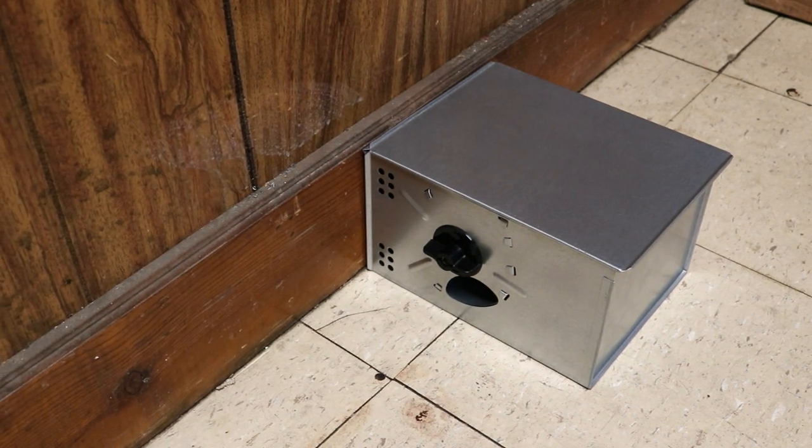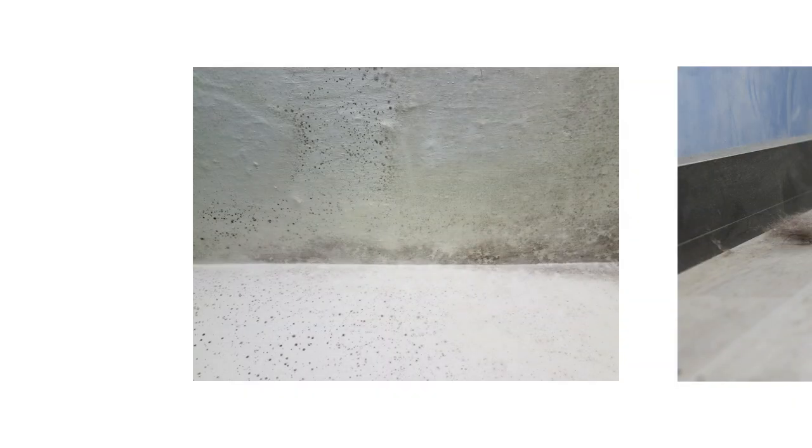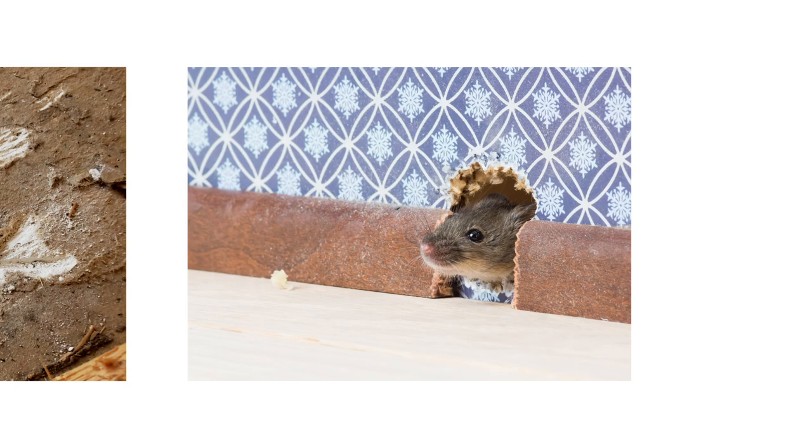Be sure to set traps in areas where you've seen mouse activity. To determine the best locations to set traps, look for grease marks along walls, fur, rodent droppings, gnaw marks, and rodent burrows.